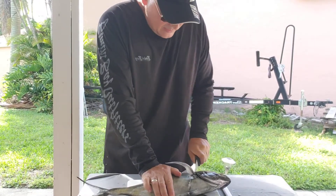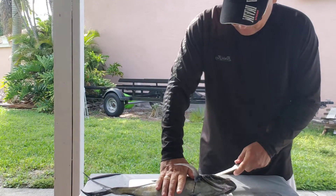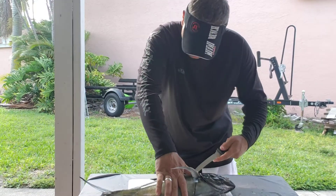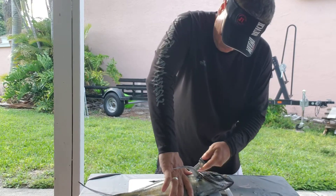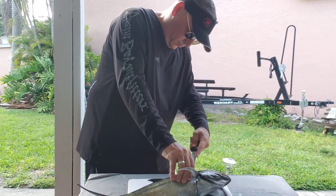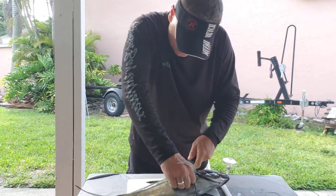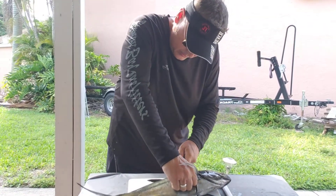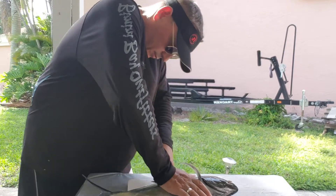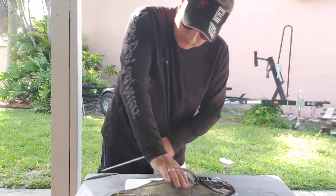Cut under the fin, cut down, turn the knife, then cut along the spine. Cutting along the spine, pushing down. Get down to the body, push down over the knife, then cut along the tail.